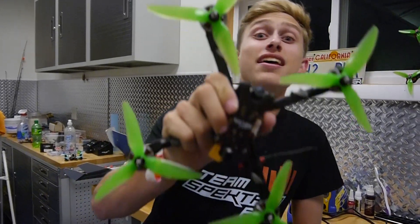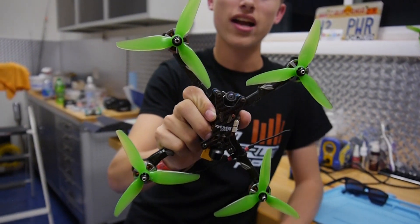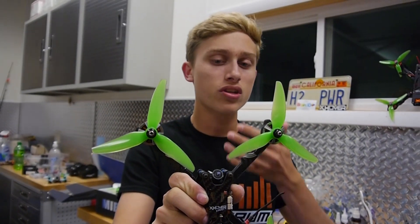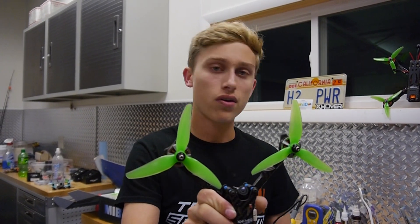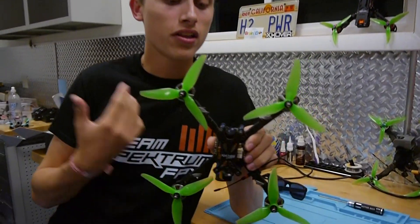What's up guys, it's Captain Vanover here and today I have a really exciting video for you. It's not about these sunglasses or about that crappy appearance — it's about something that you've been looking forward to. This is the X-Hover Vanover frame. I'm really proud to release this to you guys and I just want to make a short video for anyone interested in this frame.